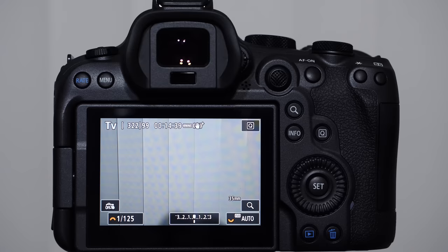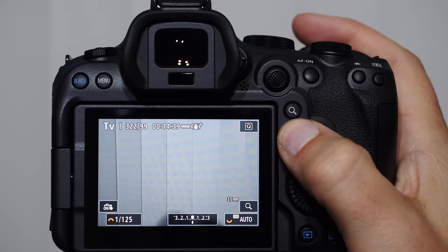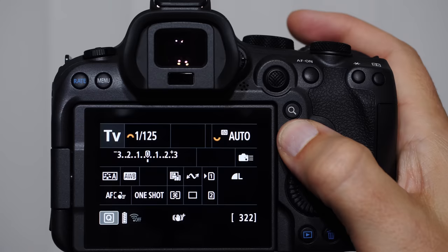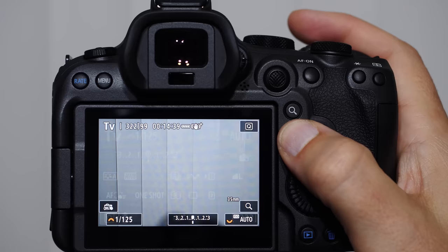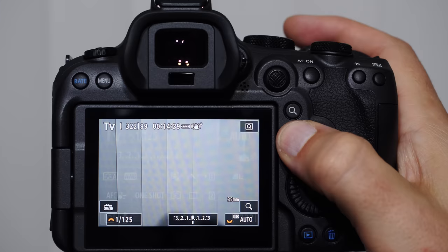As we start getting into the functions of the camera, please be patient with yourself — this is a learning process. Get your camera in hand, turn it on, and push the info button. What this does is cycle through different types of shooting information. There are several screens: a level with histogram, a screen with no information, the quick menu (Q screen), and hybrid views. A lot of questions I get are 'what happened to the quick menu screen' — that's why you should get used to toggling the info button.